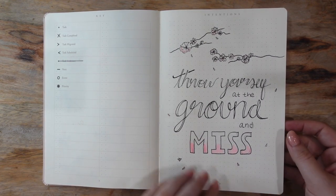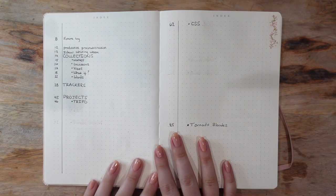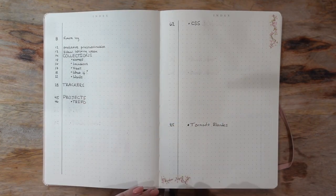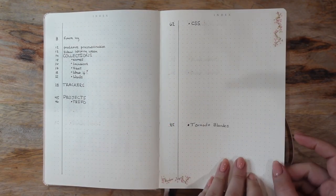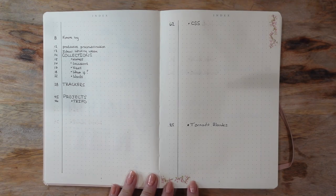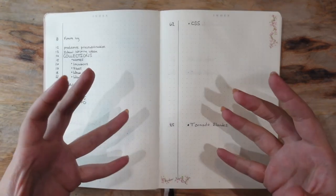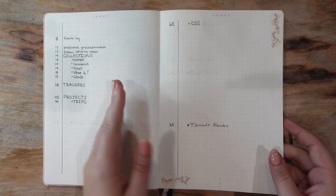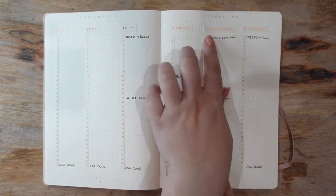The next couple of pages are the index, giving a little sneak peek at what's inside the book. As I create pages I'll fill them in. I tried to give myself lots of space between different sections because I've sectioned off the journal quite a bit. I also added little flourishes of washi tape on these pages — I didn't want to fill them up with cherry blossoms. The washi tape has small pink flowers, so it still fits the aesthetic. This is the index continued.